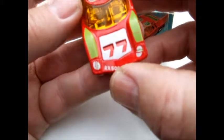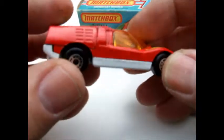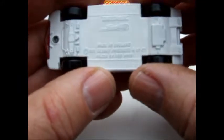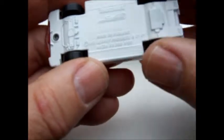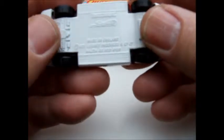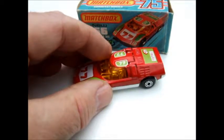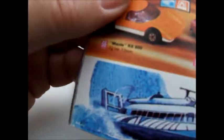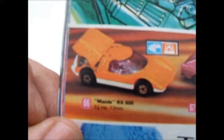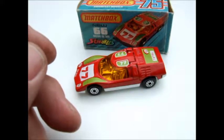This 77 here is cast right into the casting itself. The casting for this model is 1971, so it would have come out in 1972. I have the 1972 catalog that shows it here, and it's shown in all the catalogs in that color.